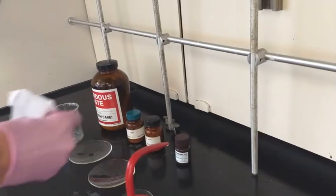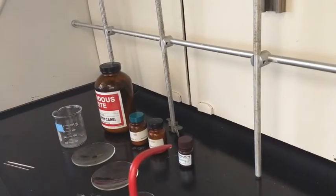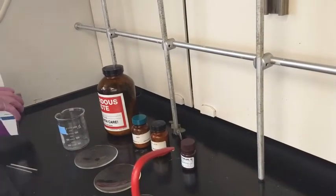Acetone will evaporate really quickly. Remember, this is in the hood where all the air is moving, so that makes it even faster.